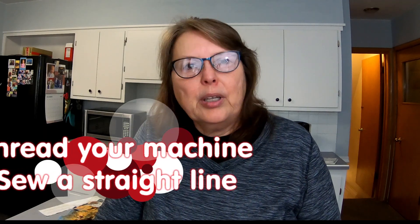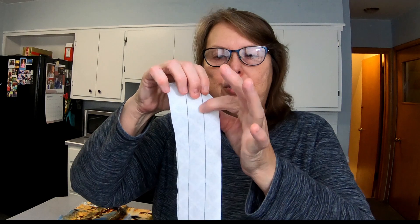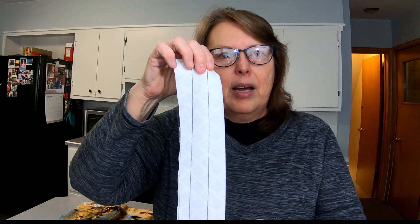All right, with all those things done now, let's talk about the first thing you should do. Make sure you know how to thread your machine and can sew a straight line on it, or a reasonably straight line. So for that, I've included some little sheets that look like this, and you just sew right on the line, and when you can do that several times, then you're ready to go on to the project.